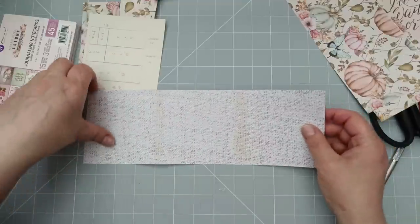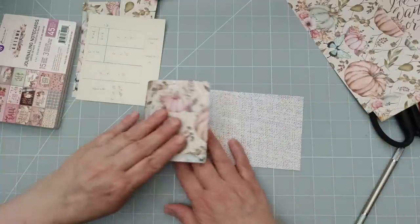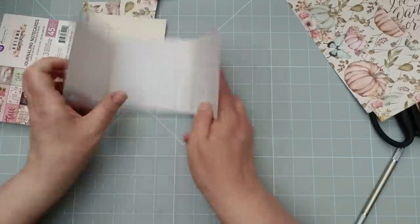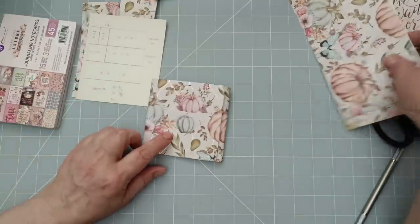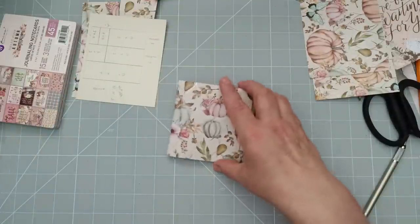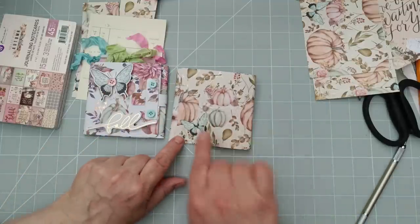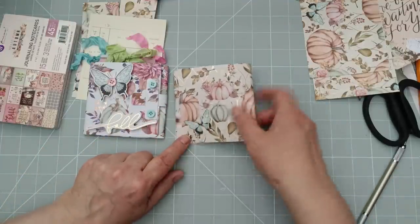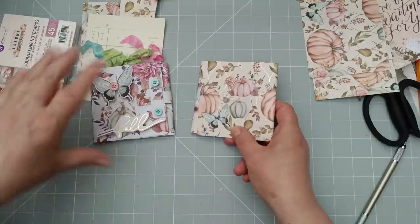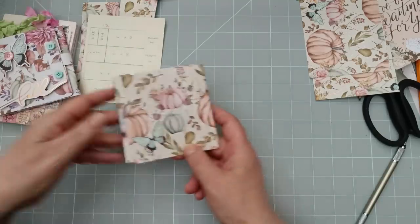Now I'm going to fold it. I'm not going to crease any of these score lines — we're just going to fold one over and one over again. I may have to make this the opposite way around to the prototype. I made the prototype flap go over that way, but look — we've got the butterfly there. I think I may do it the opposite way. Remind me of that if I forget. So we've done that bit.